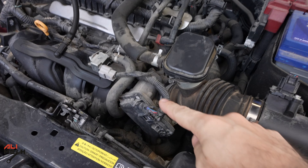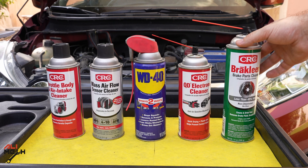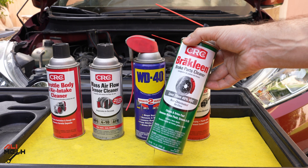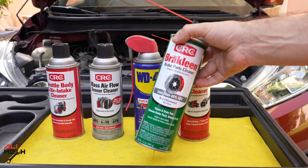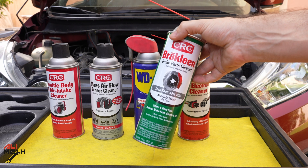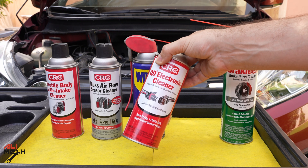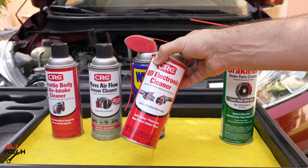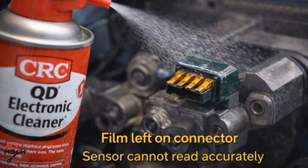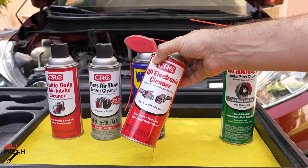Here are the most common cleaners we use on a daily basis: brake cleaner and carb cleaner. They are good cleaners and clean very well, but they will destroy the throttle body because the throttle body has a sensor in it, and brake cleaner and carb cleaner are too harsh and will damage the sensor. Electronic cleaners are good cleaners, but after using them they leave a film to enhance the connection between two connectors.